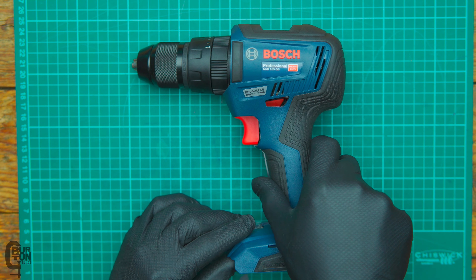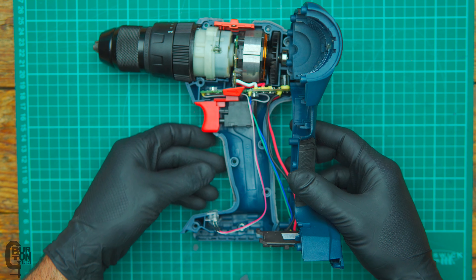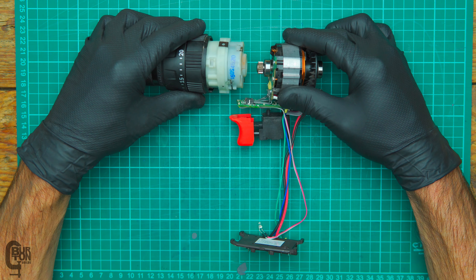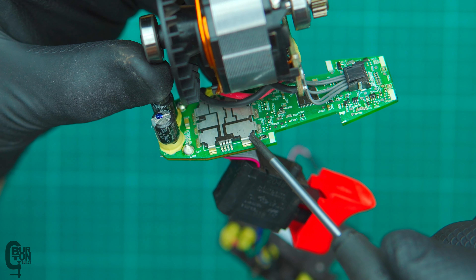Just lift the top bit — this bit with the Bosch sign on — and we lift it up there. We can see our first look inside the drill. Pretty simple. All we need to do is wiggle and pull and the two will be separated. However, what I don't really like is this: this is going to be doing our power delivery or power switching.